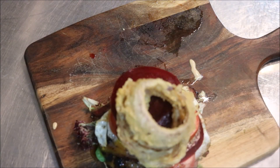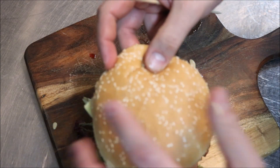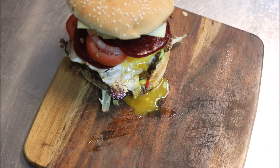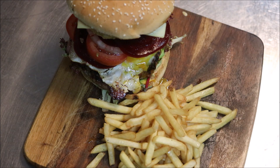Add some homemade onion rings, then put the top bun on. Use a skewer all the way through to hold everything together so it won't fall. And of course, you can't have a burger without fries — place those straight next to it. And there we have it.